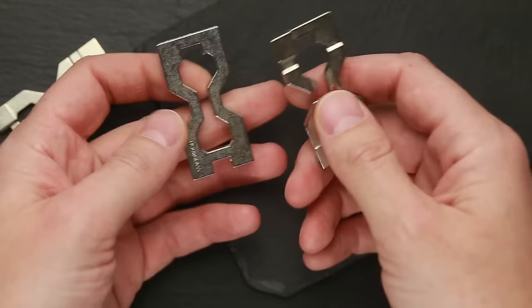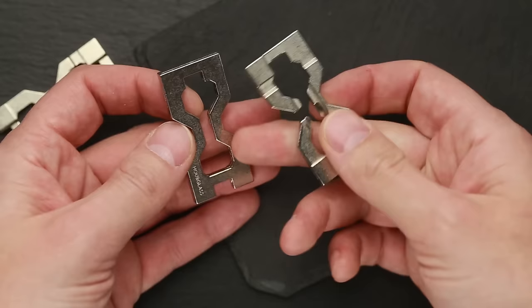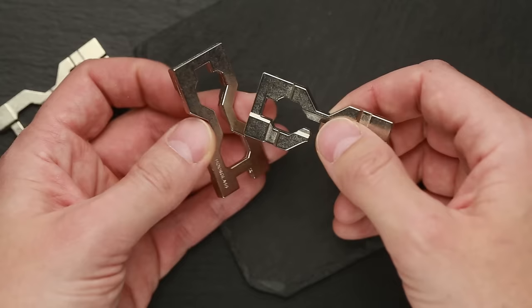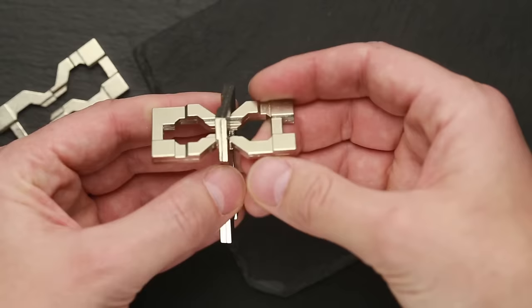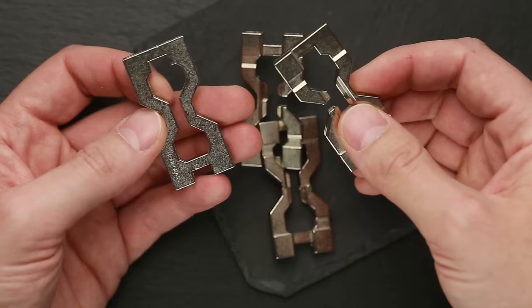Now we have to assemble the whole puzzle again. Take the hourglass piece and the Hanayama piece — put the hourglass piece with the smooth side up and hold the Hanayama piece so that the part where all the cutouts are is facing up. Put it inside the hourglass piece and rotate it 180 degrees. These two parts are assembled. Now take the other two parts and do exactly the same.